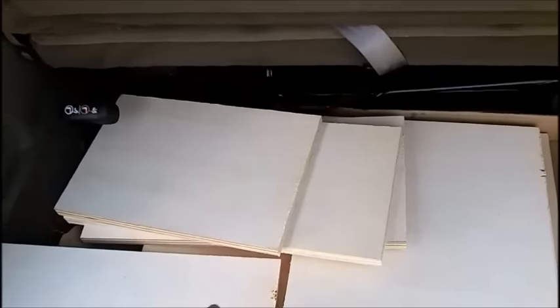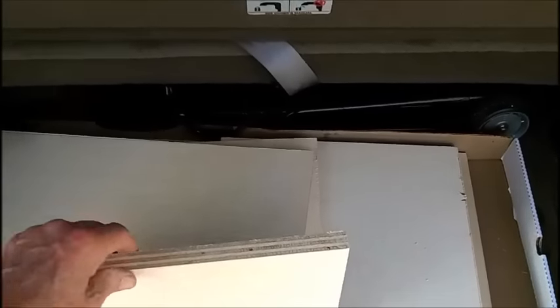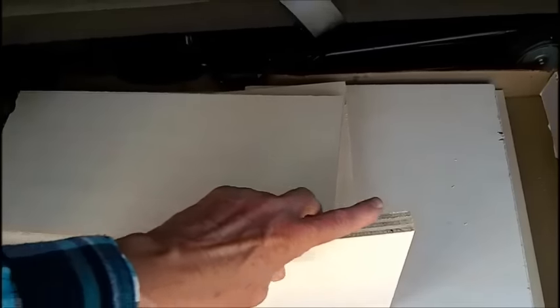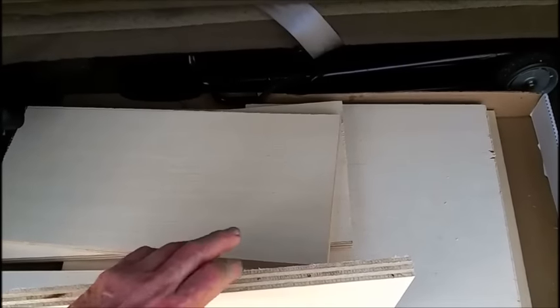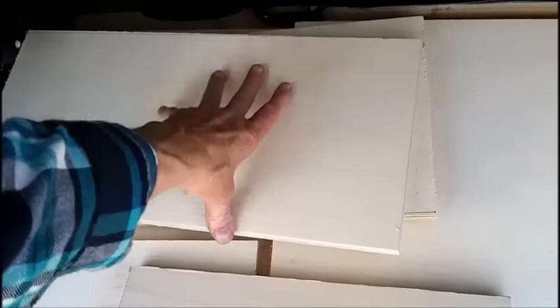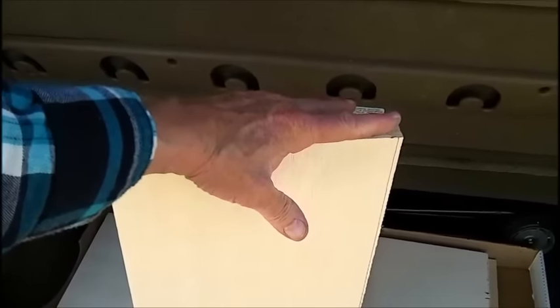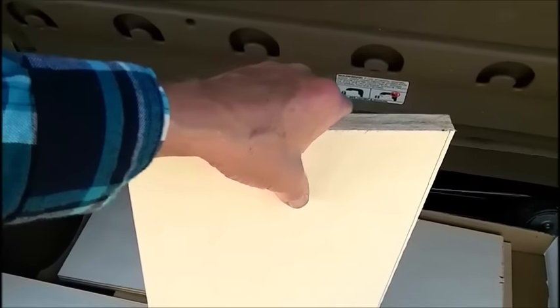I went to Home Depot and bought a 24 by 48 piece — a one-quarter sheet of furniture grade plywood, three-quarter inch. It's got nice surfaces on both sides. We're just going to paint it. The sides are nine inches wide by 19 and a quarter inches high, and with the three-quarter inch plywood top it comes to 20 inches high, which just clears where he needs it by his bed.